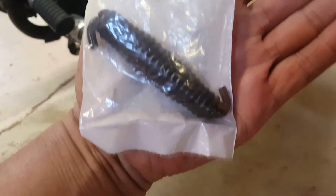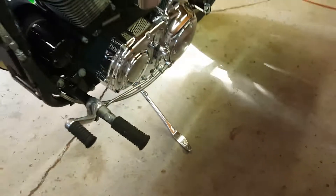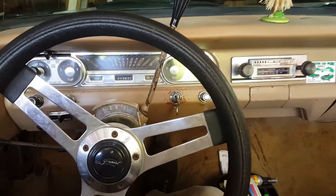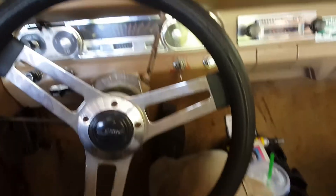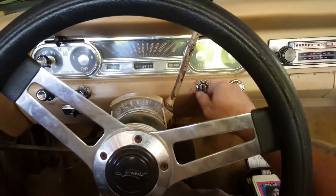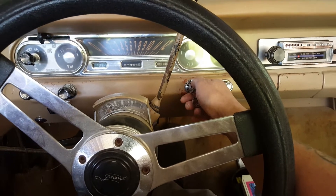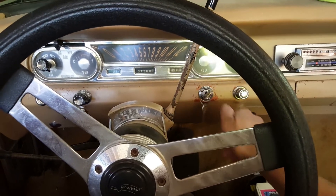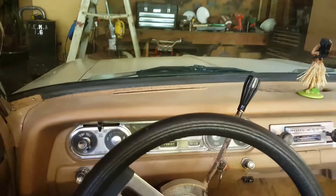Alright, 4:40 cold startup — here we go. We're gonna pop it: one, two, three — turn the key on, listen for the fuel pump — there it goes — bump the key just like that. Man, this thing runs awesome.